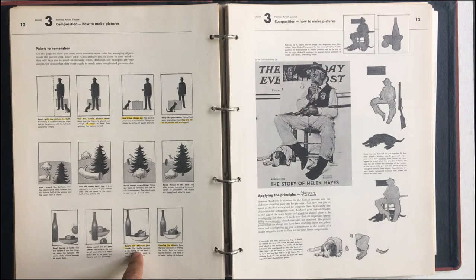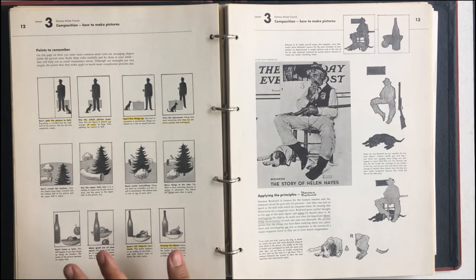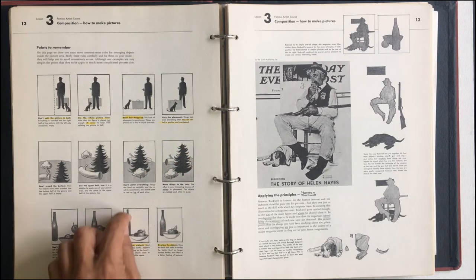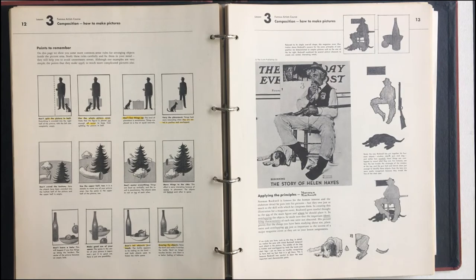Don't let objects just touch — it's called a tangent. If it touches the very tip or the bottom of something, it flattens the image. Howard Chicken taught me that. You'll see that sometimes if an image hits the bottom of the panel or the corner, you've got to redraw that and fix it because it jacks stuff up. Overlap the objects.